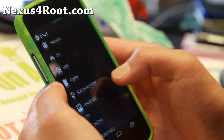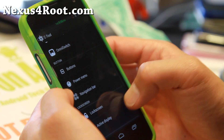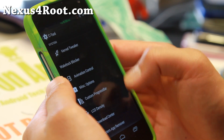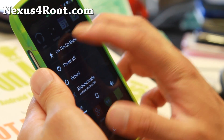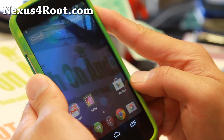Definitely check out the app bar there. Omni Switch, which is similar to pie controls, power menu, navigation bar — all of this stuff you can customize. Very nice set of stuff. One thing I really like again is the on-the-go mode. Not too many ROMs have this, but I find it a really useful feature.